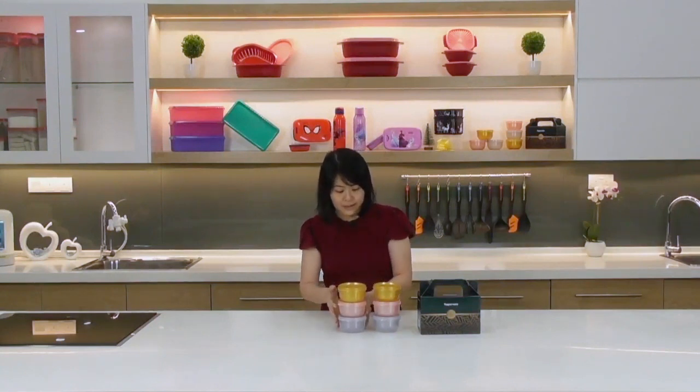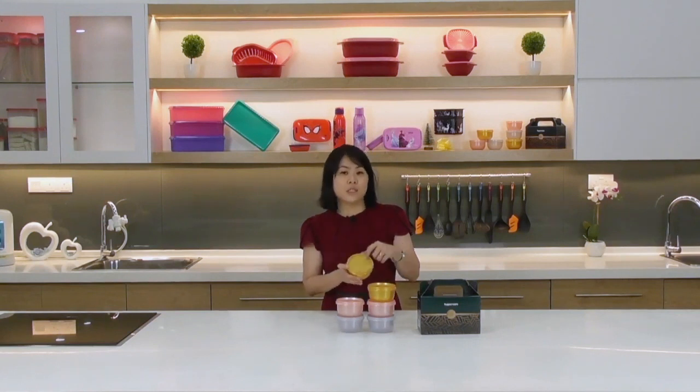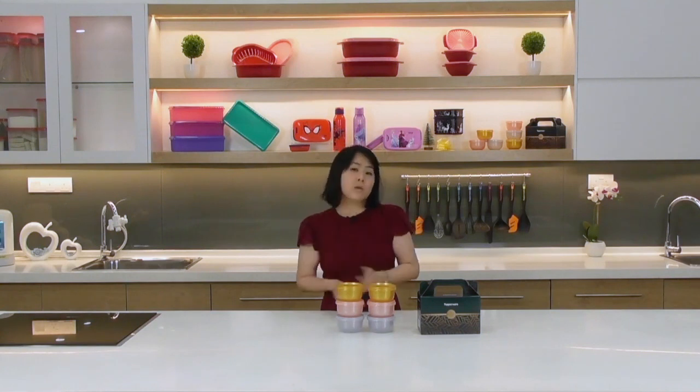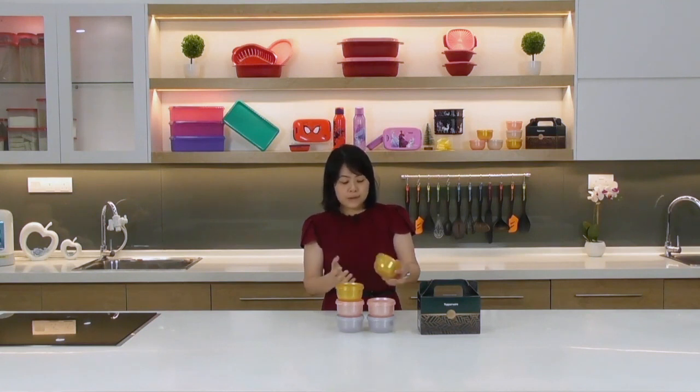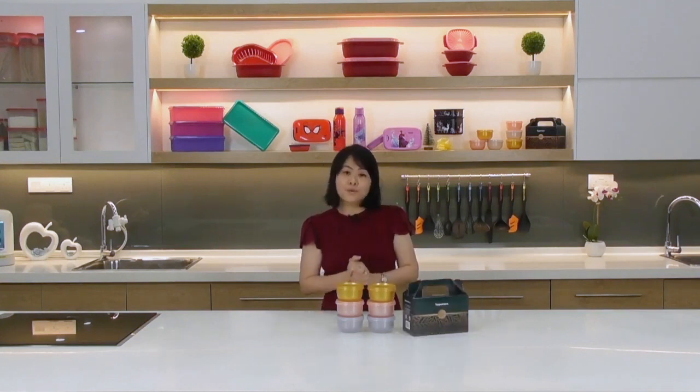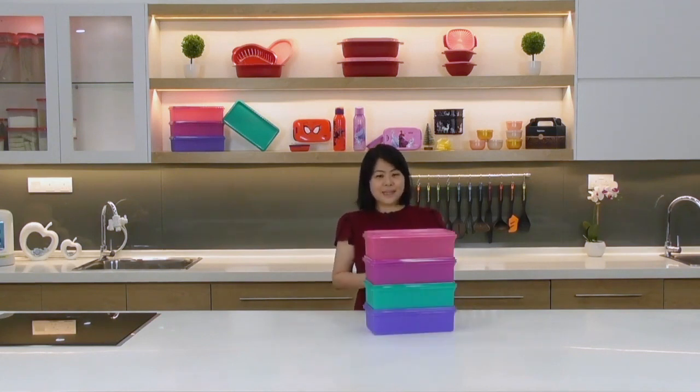The mini bowls are liquid-tight and airtight, perfect for storing snacks, cookies, and tidbits on the go. They're also very popular as wedding door gifts — the elegant gold, rose gold, and silver colors suit any wedding theme. They're small, beautiful, and highly giftable — everyone appreciates receiving these mini bowls.